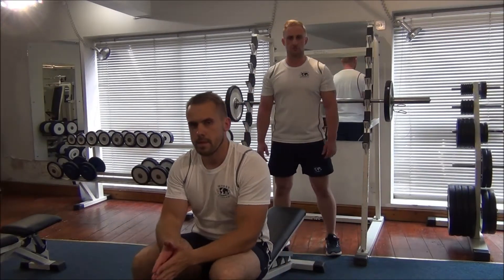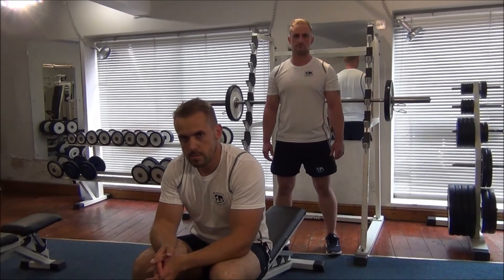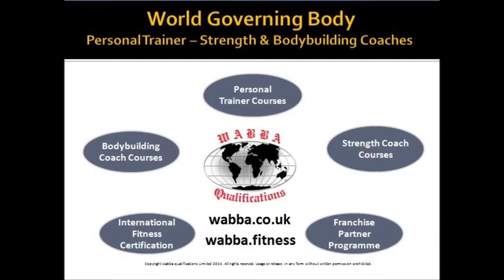And there you have it — the pre-exhaust superset for the mid-chest. All right, thanks everybody.